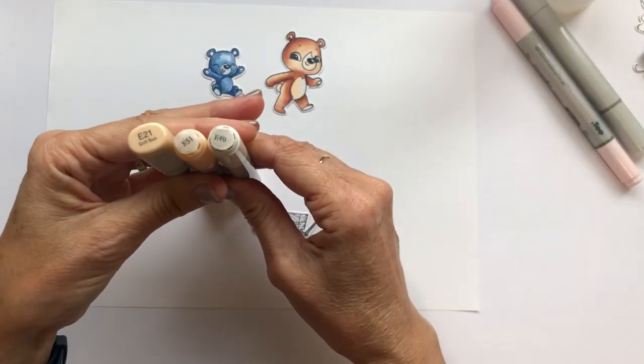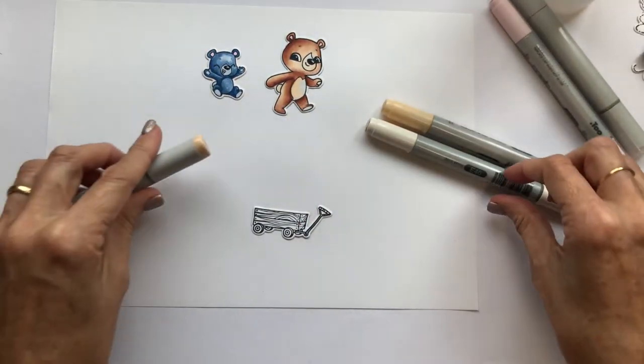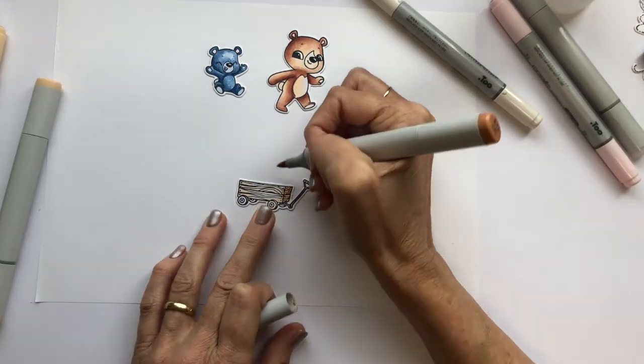And so that the card wouldn't get too busy, I coloured the wagon in lighter shades in the same family as the bear.